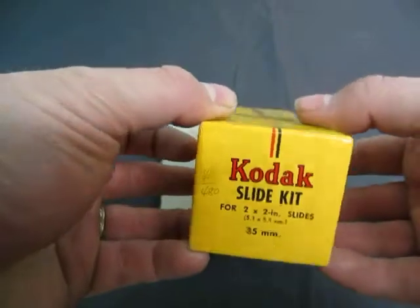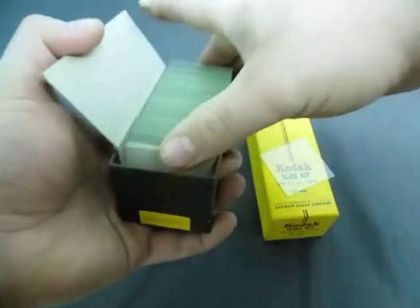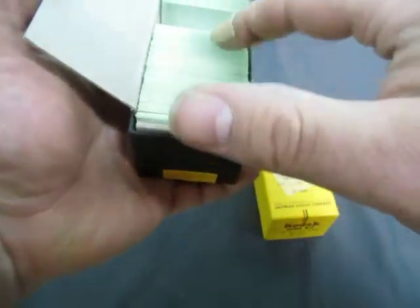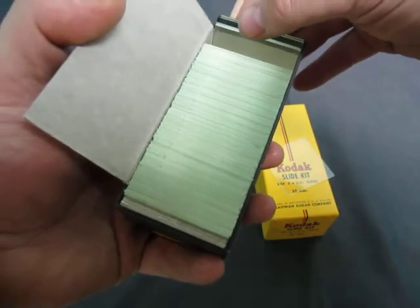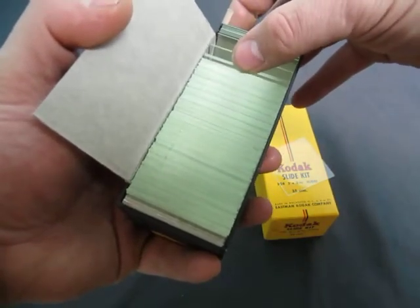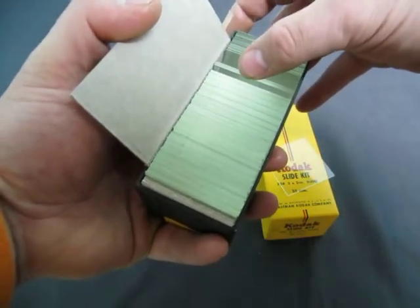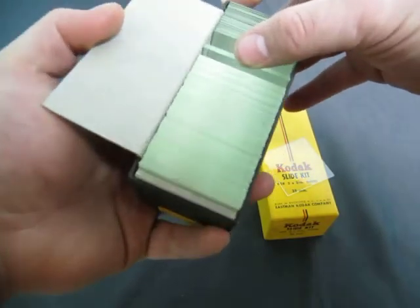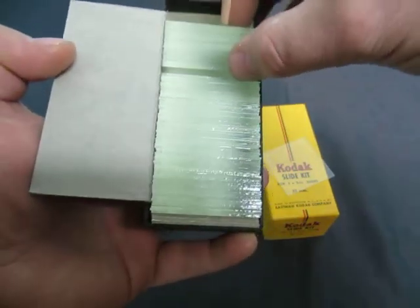So there's that many slides in the box. It's all glass slides. Let's count them — 2, 4, 5, 7, 9, 11, 13, 15, 18, 21, 24 — so there's about 50 to 60 slides in here.